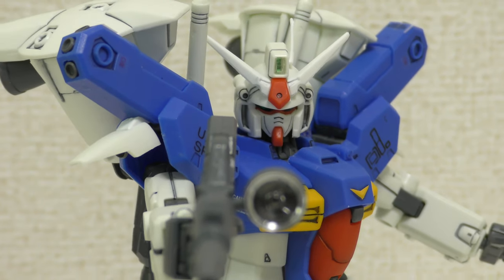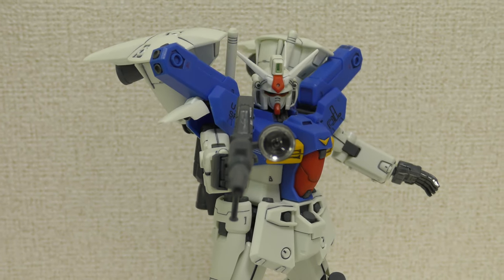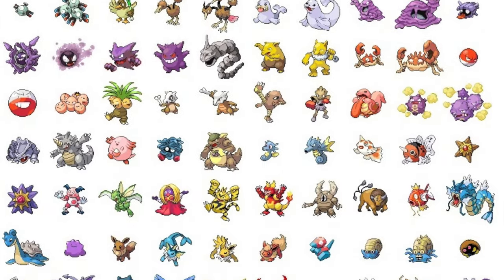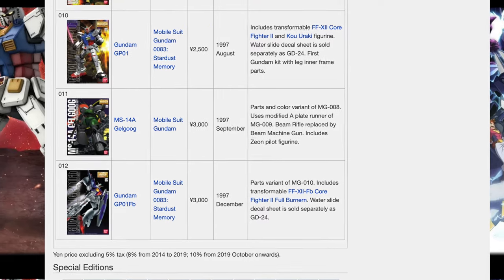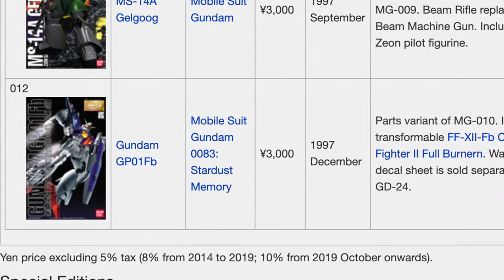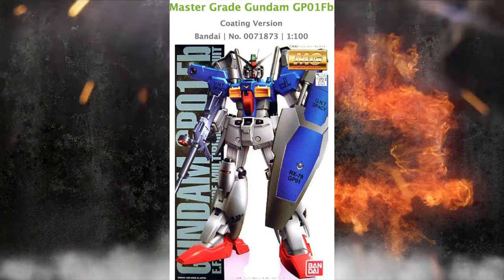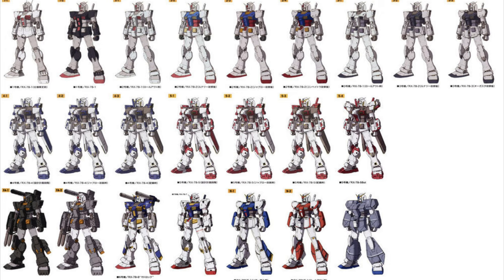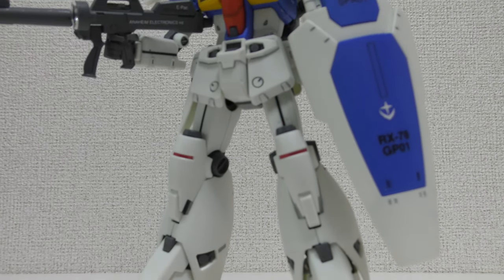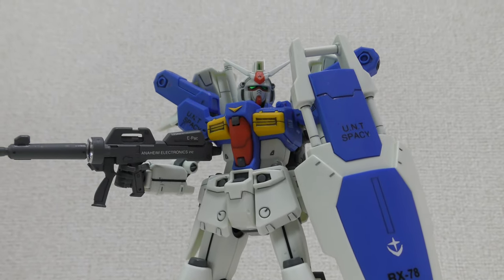An interesting thing to note is this kit is from 1997 — that's incredible to think about. For our USA viewers, for example, Pokemon hadn't even come to the USA yet at this point. This is the 12th Master Grade kit ever released, and interestingly enough it's one of the oldest kits that hasn't had a 2.0 version or a remake. Your RX-78 has had multiple remakes, the Zaku 2, the Zeta Gundam, but not the GP-01 or GP-01 FB. So how does a kit this old stack up — is it really still worth buying? That's what we're going to find out today.